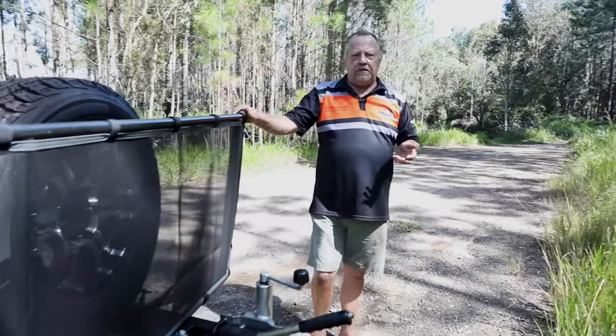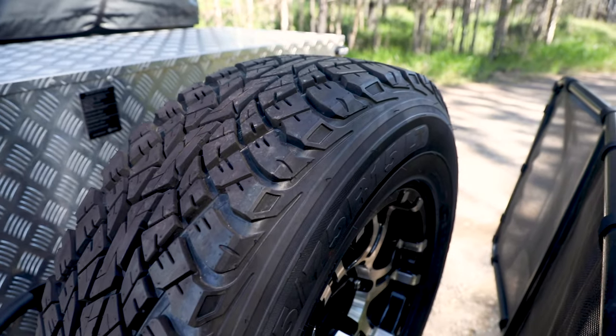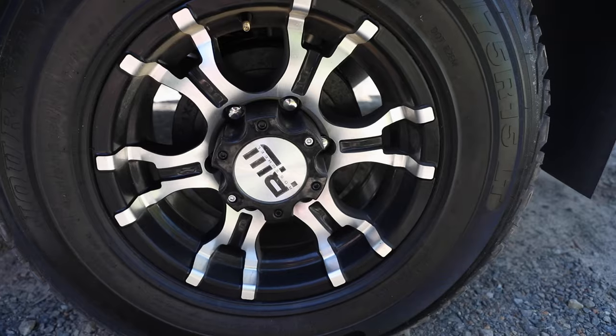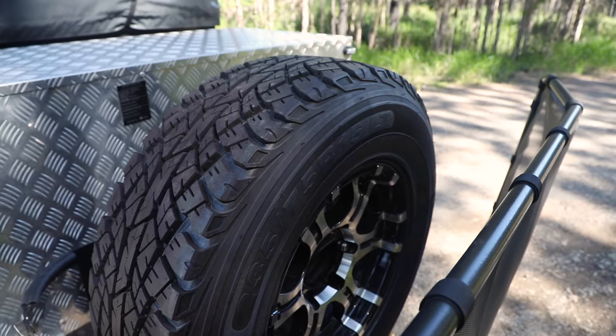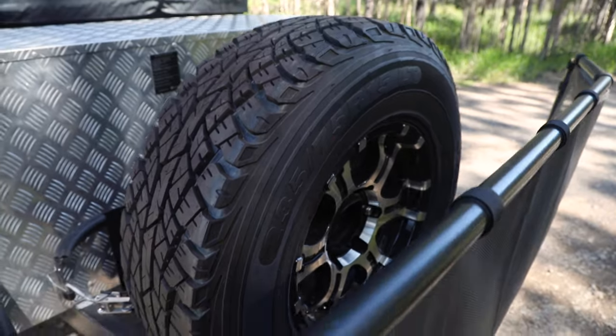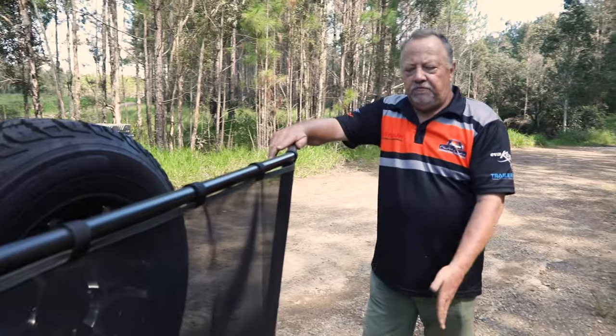All Platinum Camper Trailers come with a spare wheel. We use a 235-75-15 Toyota stud pattern, which is important because most four-wheel drives run a Toyota stud pattern — handy if you start to run out of spare wheels. There's a nice ample stone guard — it's a mesh, and you don't want a solid one because you need to slow the object down so it falls to the ground rather than bouncing back into your four-wheel drive.